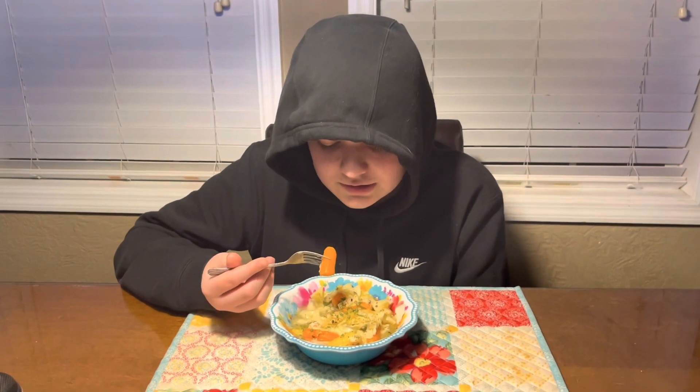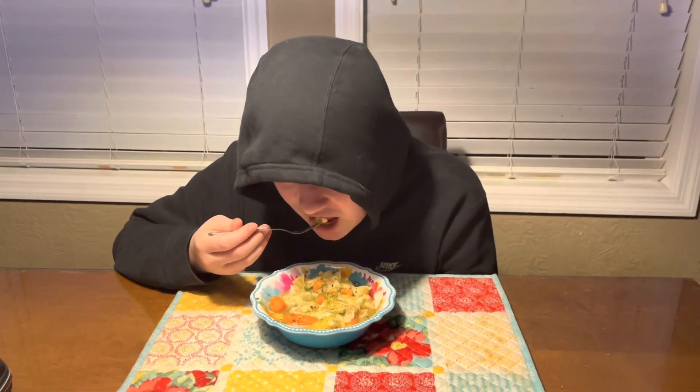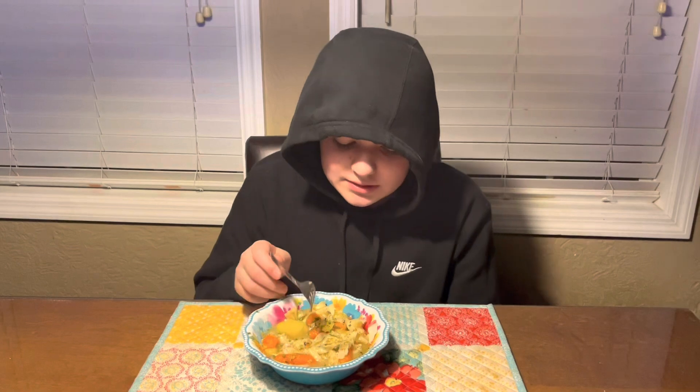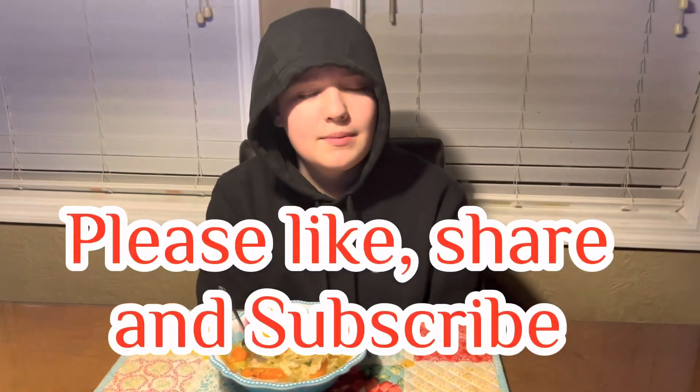It's Jacob with Mama Four Boys and today I'm going to be taste testing chicken noodle soup. That is all very good. I'll get a piece of chicken — that's very good. The chicken is very tender. The carrots are nice and mushy and so are the potatoes. You should definitely make this. Please like, share, subscribe and God bless.